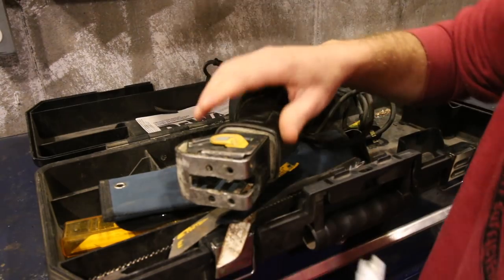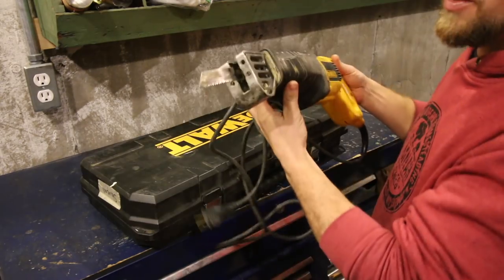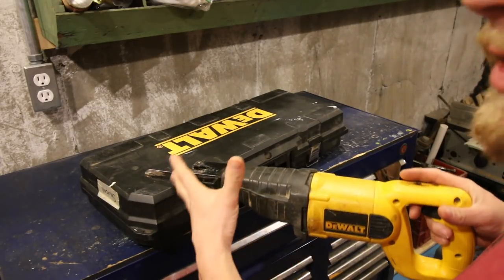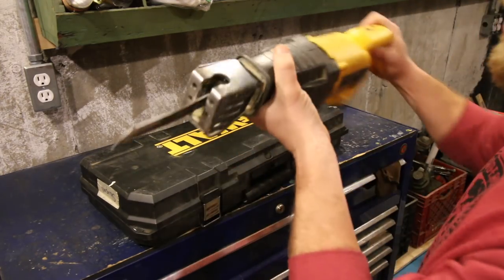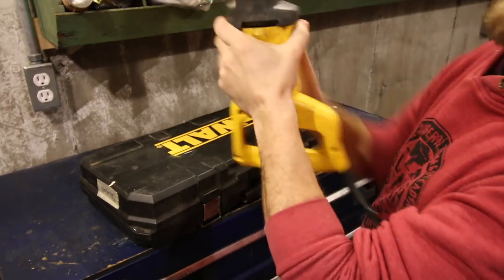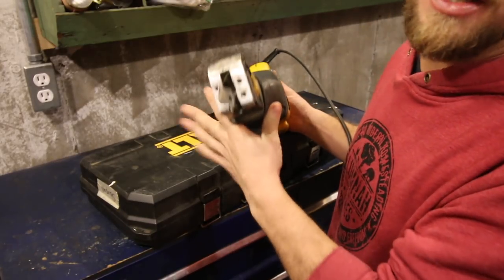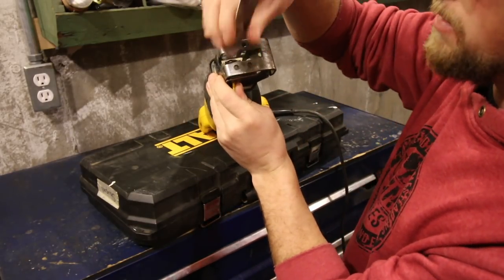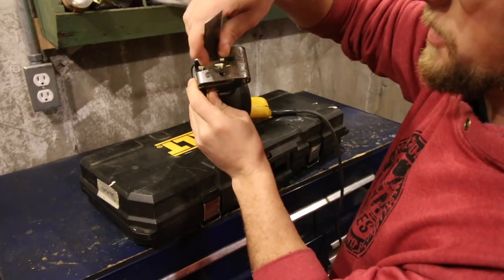The other nice thing — and I don't believe this is an option on all Sawzalls — you have your blade, and when you're cutting, you cut this way 90% of the time. But sometimes when you're cutting in a tight spot, you don't have enough room or your hand's in the way. With this DeWalt, you're able to take the blade out, flip it around, and now you can cut this way. It's awkward, but sometimes you need it to finish a cut in a tight spot. If you have the option of getting a Sawzall where you can turn the blade around, I'd highly recommend it.